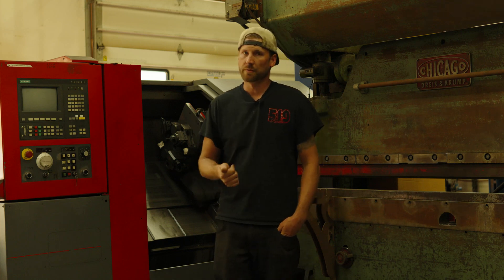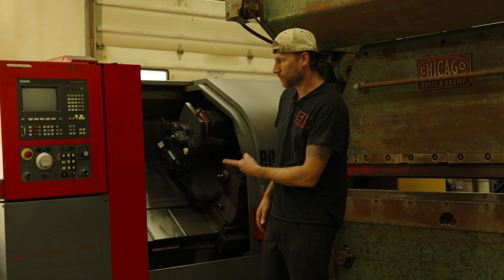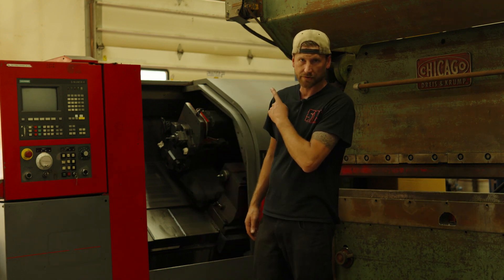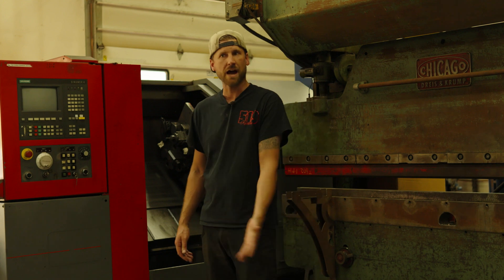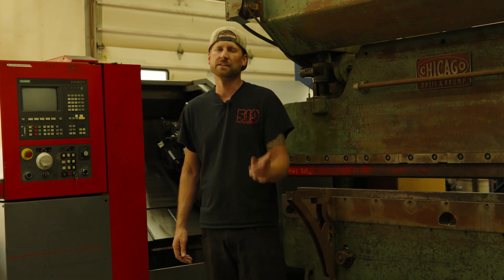On today's episode of questionable purchases — because I have access to adult money — I bought a 27-year-old CNC lathe. Although alternatively it could be called 'how did you jam more equipment in your small shop.' Let's go with the first.